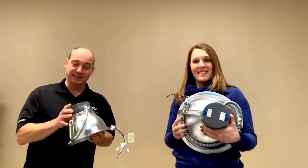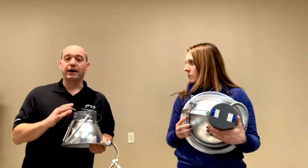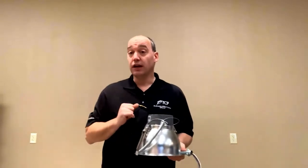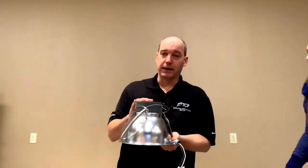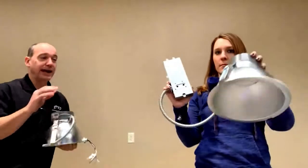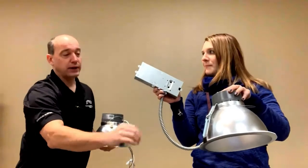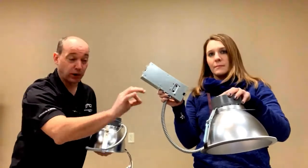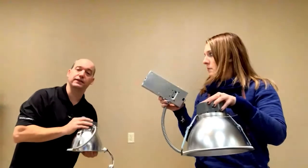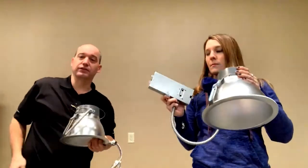We rounded up the combinations quickly, but we didn't stop there because we realized there are many applications out there. Some people have high ceiling applications — when you get into ceilings that are around 20 feet, you may not get enough illumination from a can with an integrated driver on top. So we upgraded to an external driver model, which allows us to push more power through. We call this our high efficiency line. So we actually have two lines: the standard line, and the high efficiency line for those higher ceiling applications.